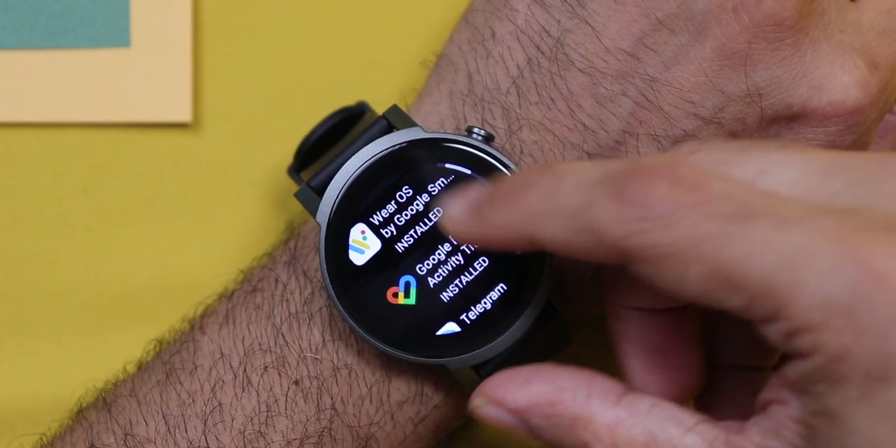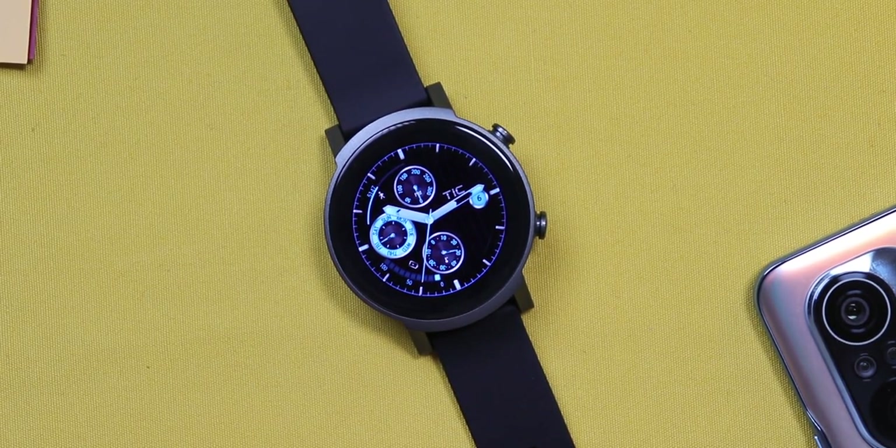The watch also comes with Google Pay support via NFC. But currently in India, that feature is not available. Once it is, you'll be able to make payments through Google Pay via NFC through your watch — it's going to be superb. Now let's have a quick look at the interface. But before we begin, you should know the interface is vast, so fasten your seat belts.